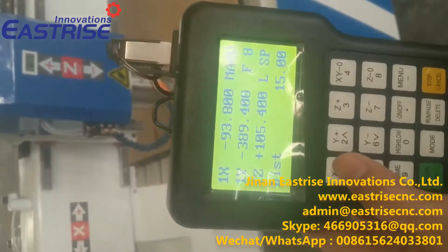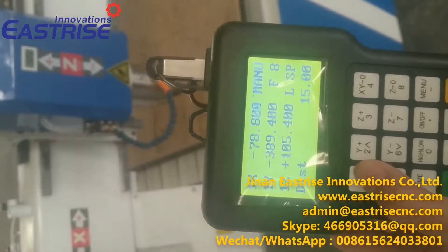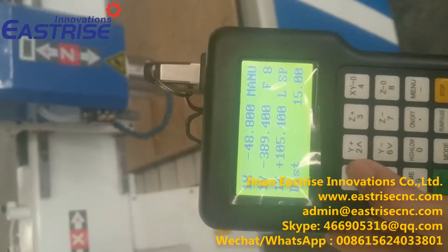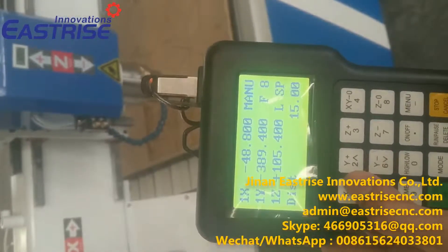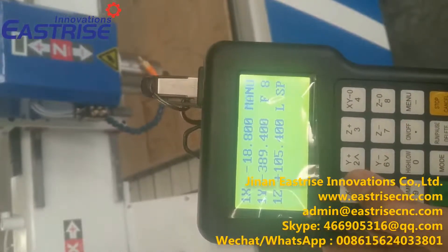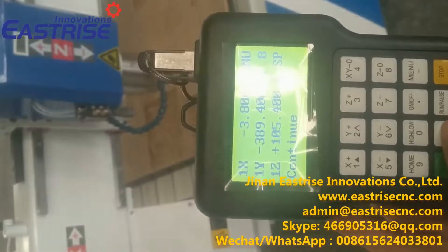One step is 15mm. We change to continue mode.